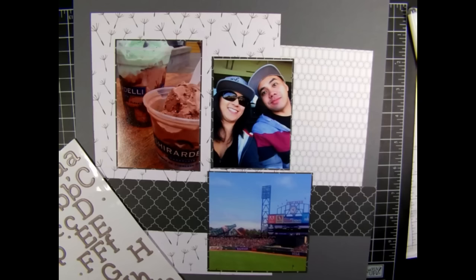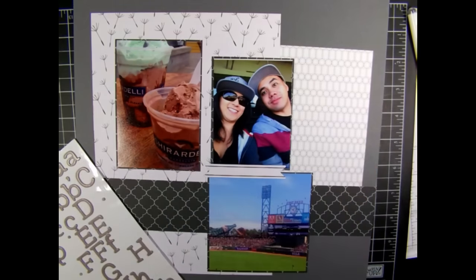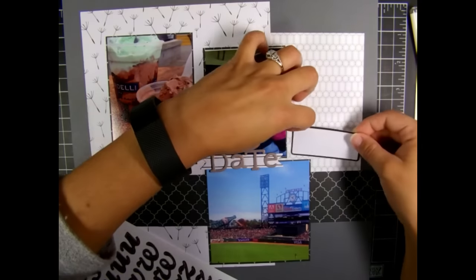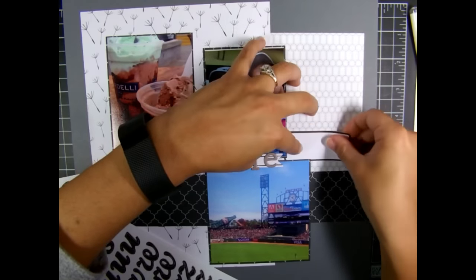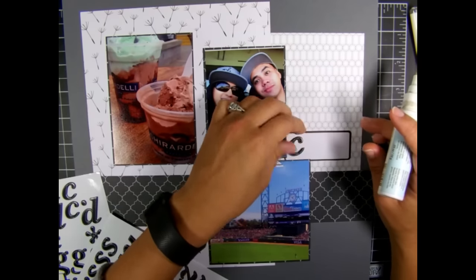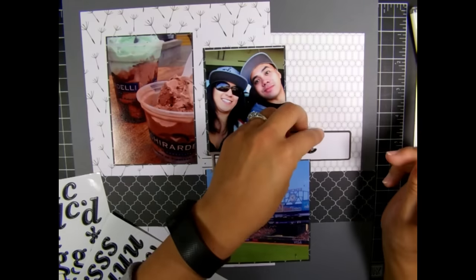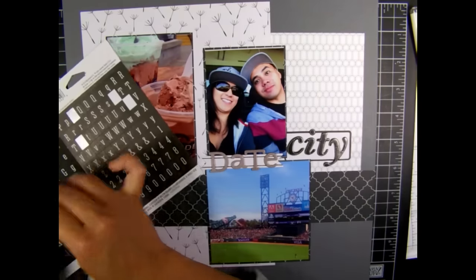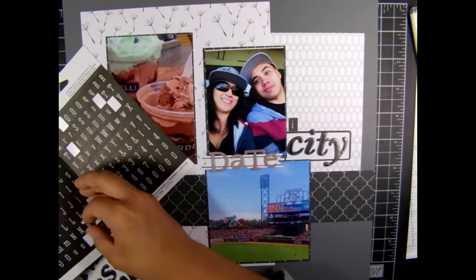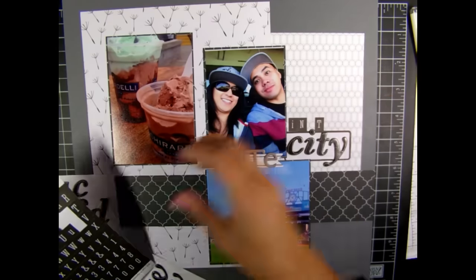There they are all matted, and I like the way that frames each photo. Here are some label stickers — I believe they're Teresa Collins — and some chipboard alphas. I add adhesive behind each letter because they don't stick on their own, which is another time-consuming step. That's a lesson learned: if you're trying to make layouts quickly, chipboard alphas are not the best choice. I did lose a little time on this layout doing that.